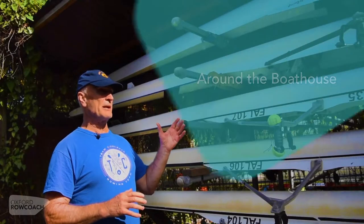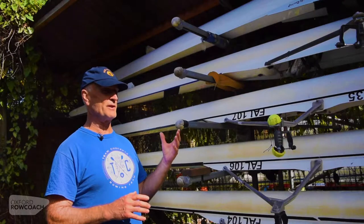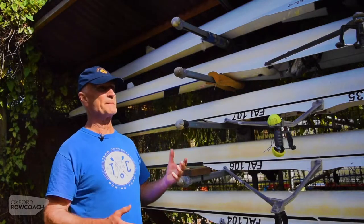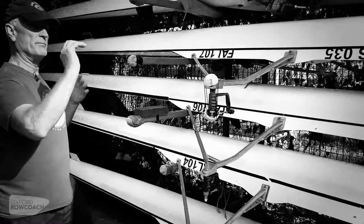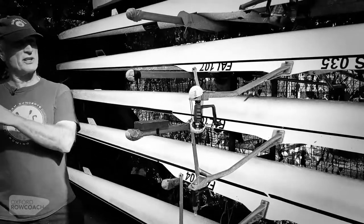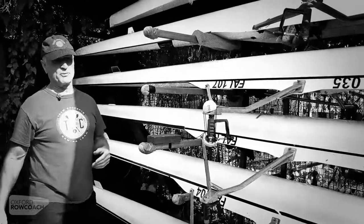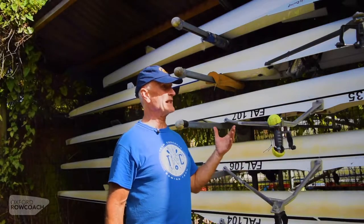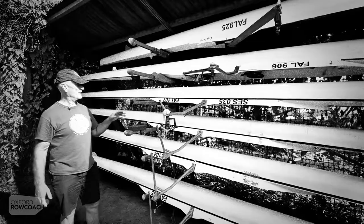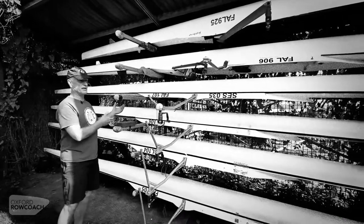We're looking at storage now. Most clubs are short on storage, which means they have to maximize the use of their boat racking space. As you can see here, there's quite a lot of sculls — they go back three boats in that direction, there's some on the other side as well, and they're not that far apart. It's important to recognize with sculls and any other boats that most of the damage that occurs within a club is when you're handling them.